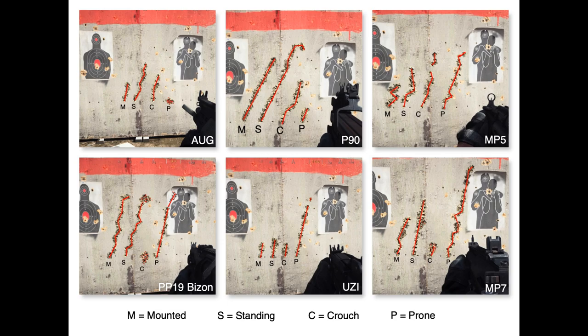Then you have the Uzi, with mounted, standing, and crouched pretty much the same. You could say mounted and crouched are the best and standing is slightly, slightly worse. And then your prone — just look at your prone — is completely, completely bad. Like three times worse than the others, and out of nowhere it is by far the worst.